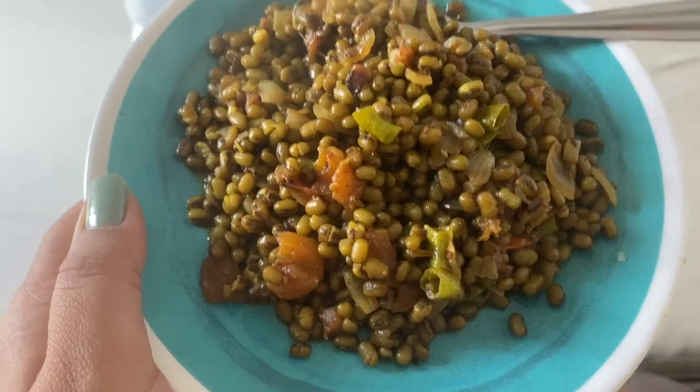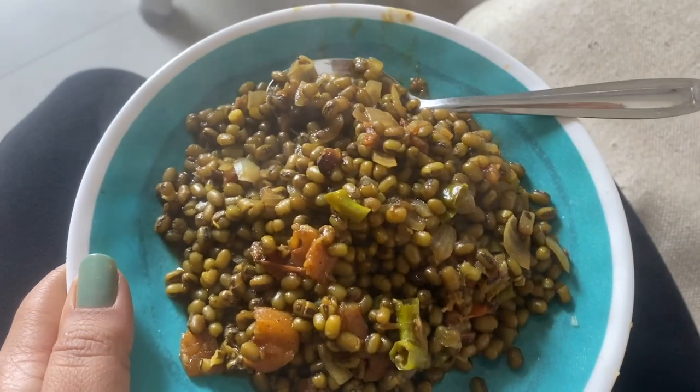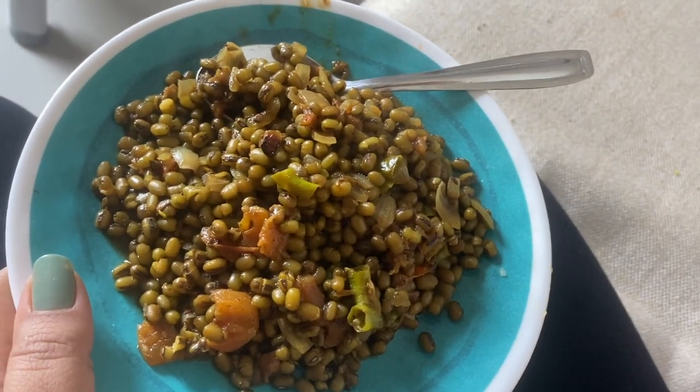My meal is ready — Green Moong. It is very tasty and healthy. I felt very good. I had a lot of time and it was so late, so I was eating a little bit.